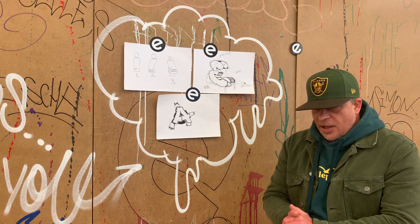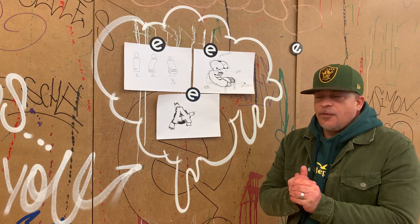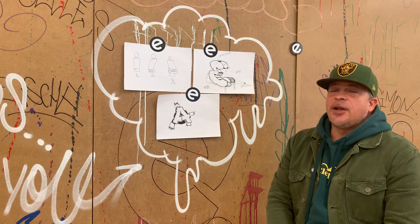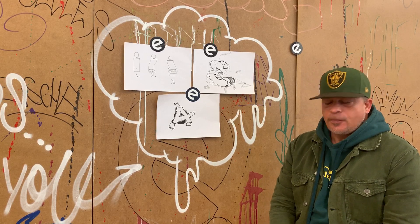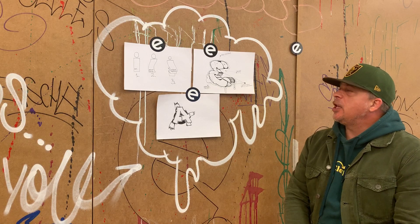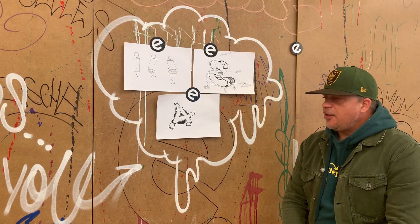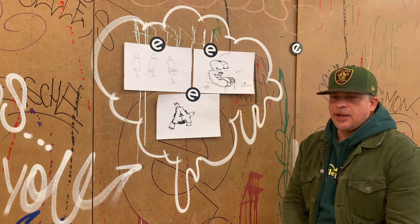Heute, wie ihr ja gesehen habt, machen wir auch mal noch einen Anschluss an die nächsten Wochen. Hier haben wir ein paar Texte im Hintergrund — wir haben das vorhin einmal ein bisschen angerichtet für euch, weil das Auge ist ja auch nett. Was machen wir heute? Heute machen wir Effekte. Effekte heißt, wie zum Beispiel, dass ich meine Buchstaben nicht mehr einfarbig koloriere, sondern auch zum Beispiel mal ein paar Designs, ein paar Schattensequenzen und sowas einsetze.